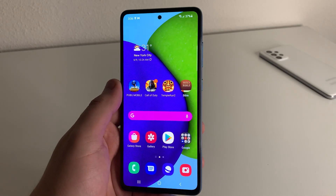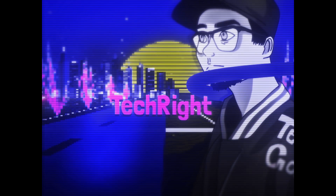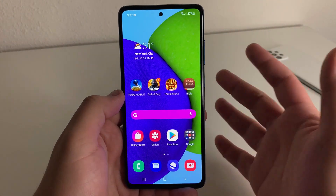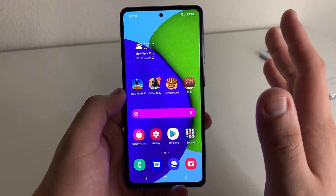In this video, I'm going to be showing you how to save some major battery life on the Galaxy A52. Alright everyone, hopefully you're having a good day and hopefully everyone is in good health. Today I'm going to be showing you how to save a ton of battery life on your Galaxy A52.